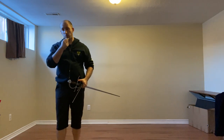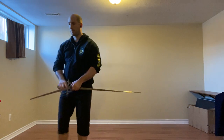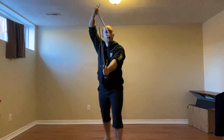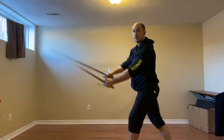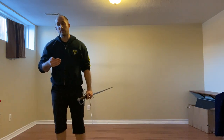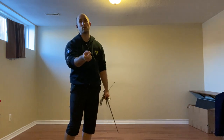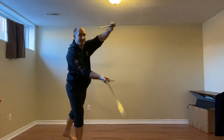Option two: this imbrocata attack comes in, and we can defend using the outside slip. So we're here — I give the look of an attack. As they come in, we simply guide their sword to our right, to our outside, and strike to the head. The other possibility is they feint an imbrocata to the face and then strike with a mandrito to the leg. So we take a small step and cut to the leg.